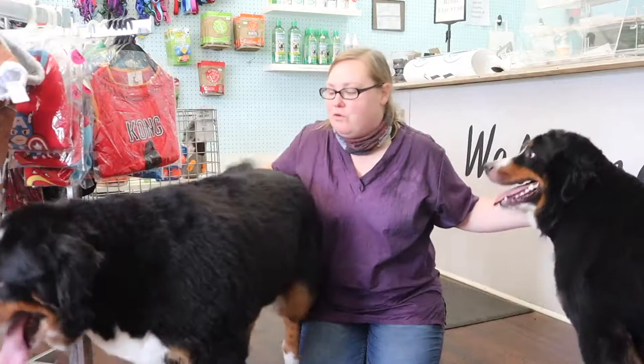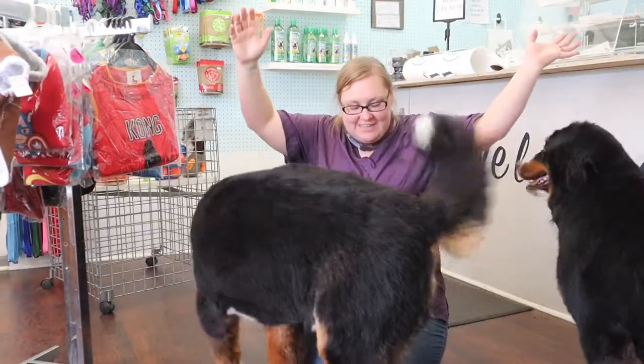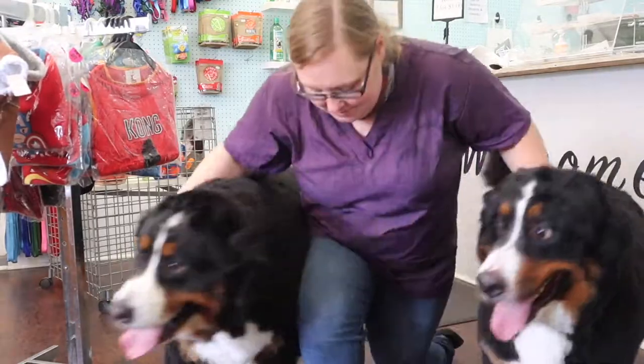So this here is Brock and Frody, and they got their full grooming: de-shed, bath, blowout, and a trim-up of their body. I will see you guys in the next video. You guys are so cute. Come on, boys!